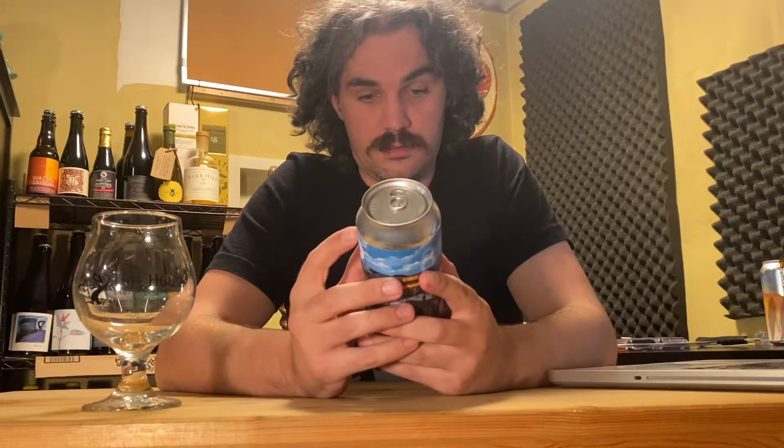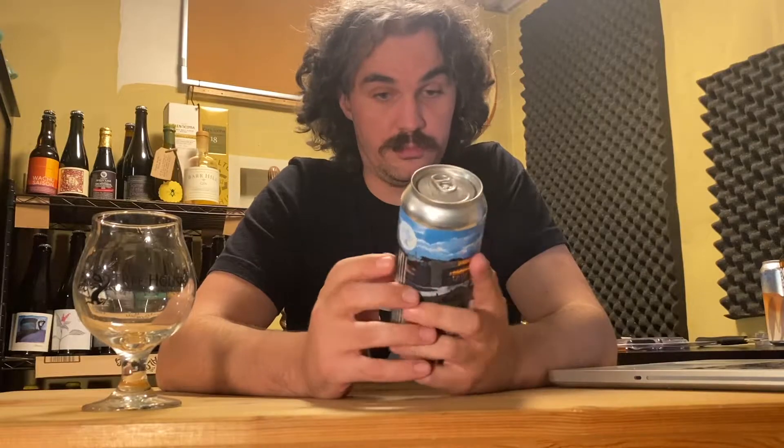So today we have Treehouse Eighth Anniversary. It is a double IPA, 8.6% by volume. This was given to me by my friend Tom. Thank you, Tom, if you ever see this.